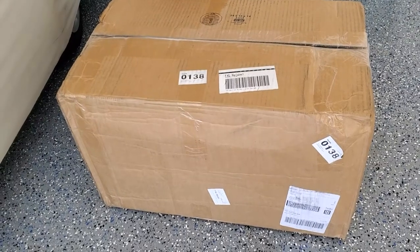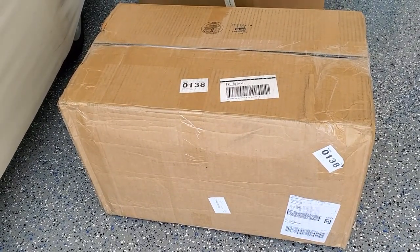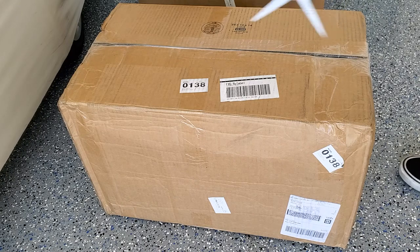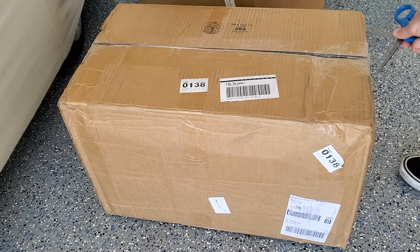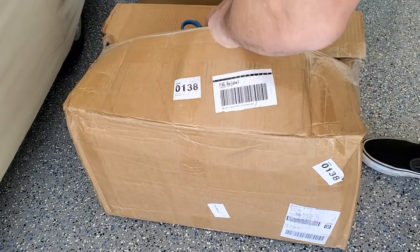This brought me to the granddaddy of adjustable weights: NüBell. Now there are several reviews online, but I'm an actual user and I wanted to point out things that no one else covers.